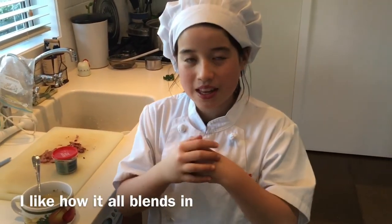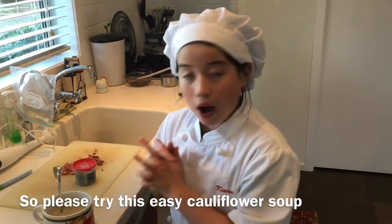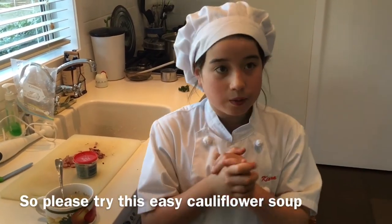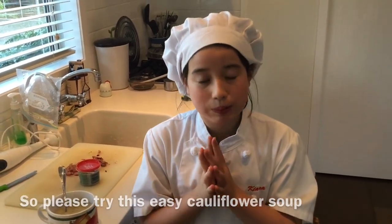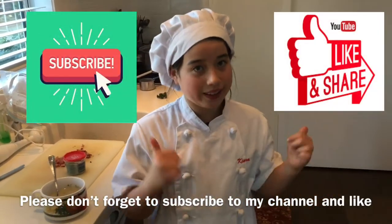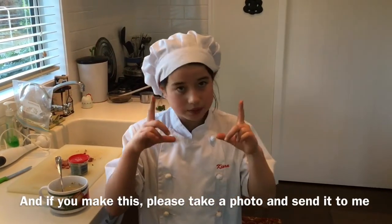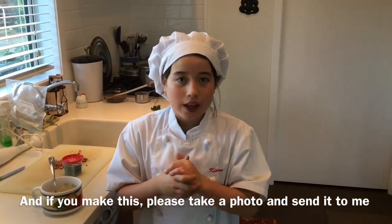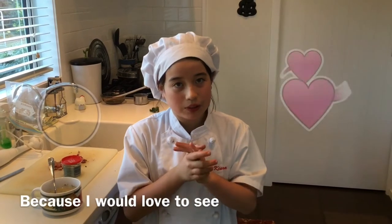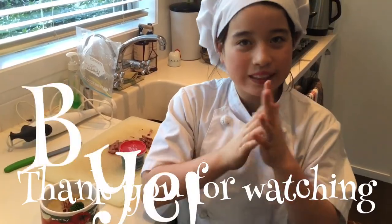Time to taste test! I like how it all blends in so you can't really taste the vegetables, but it is really good. Please try this easy cauliflower soup, and don't forget to subscribe to my channel and like. If you make this, take a photo and send it to me because I would love to see you make something I've cooked. Thank you for watching, bye!